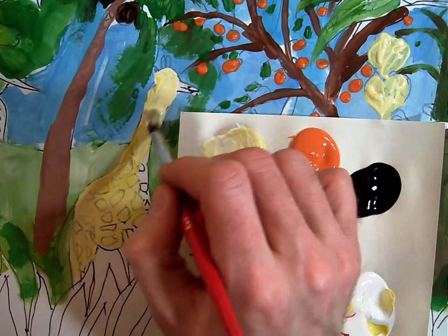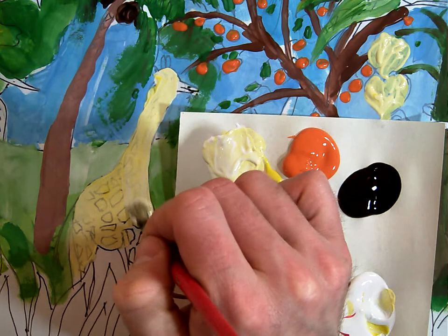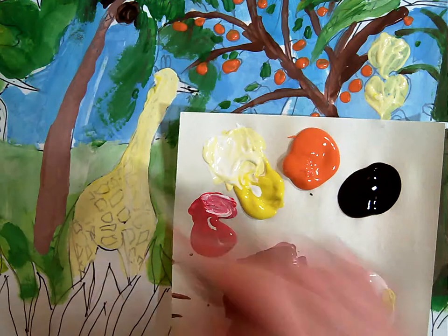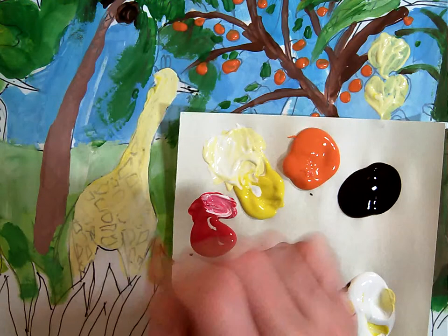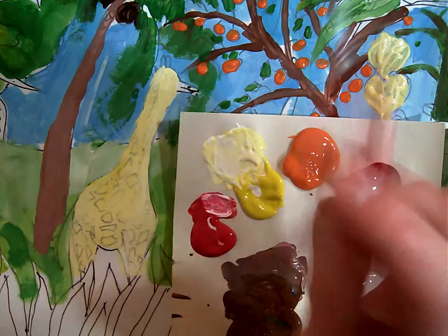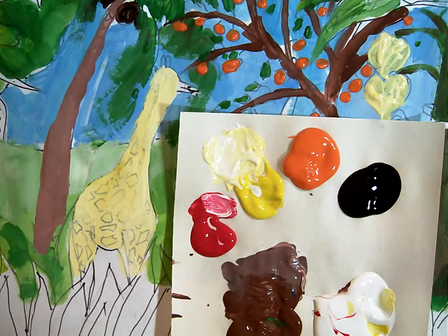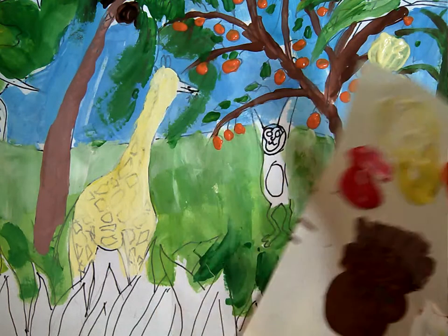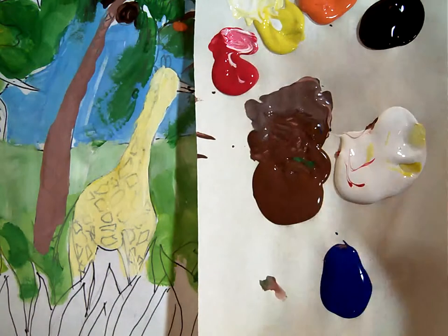Now I'm going to paint right over the top of my face and do the body of the giraffe here. There we go with the body part. Now I'm going to go back with the detail brush, and if I move this up a little bit here so you can see my brown patch.